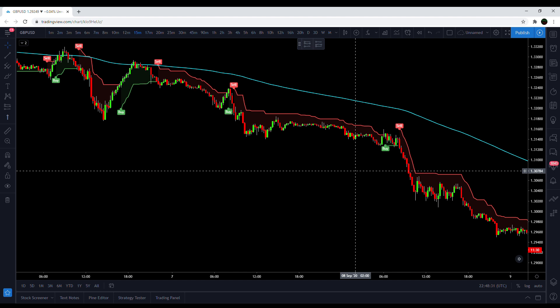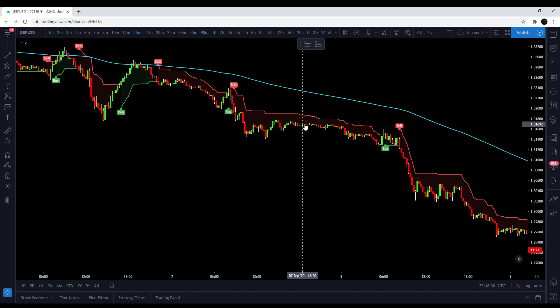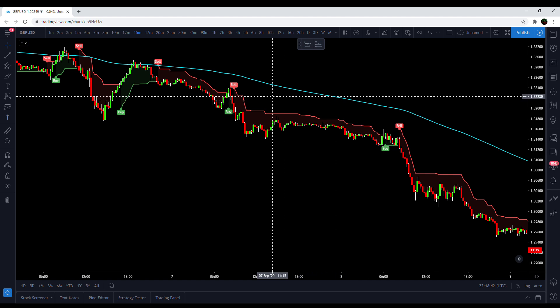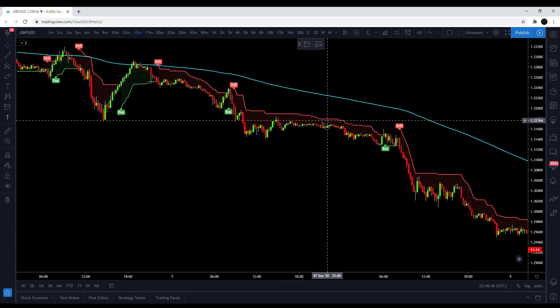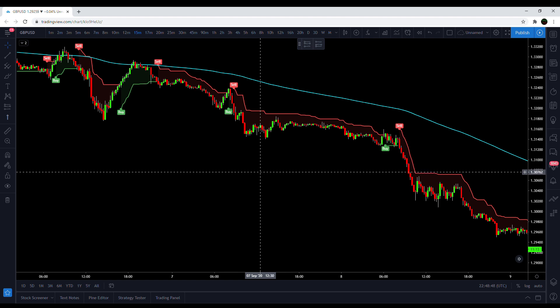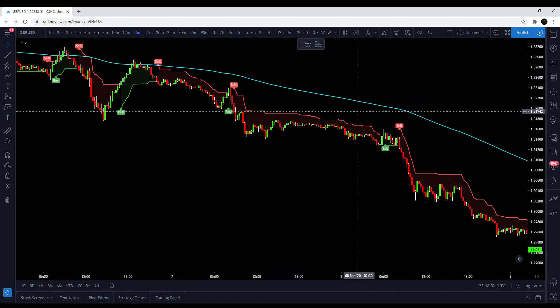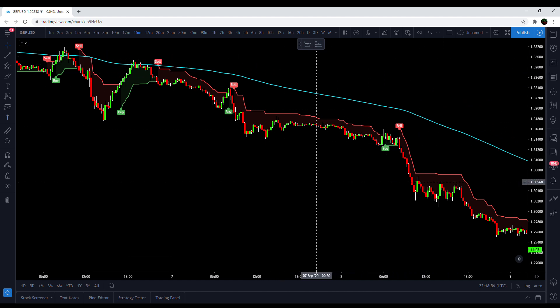Let's get into the strategy and talk about the Supertrend indicator, as it's actually a very versatile and interesting indicator. I have a 200 period EMA just for the longer term trend direction, as the Supertrend is more of a short-term trend indicator. You can only take short signals when price is under the 200 EMA, and you can only take long signals when price is above the 200 EMA.